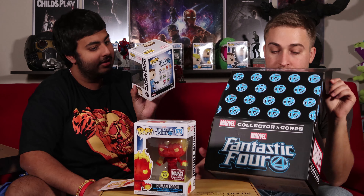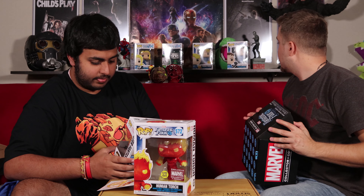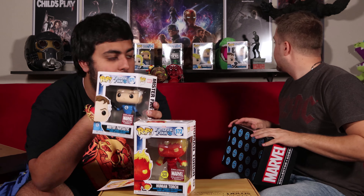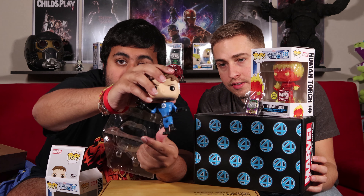It's Mr. Fantastic — the stretchy guy! It's another Mr. Fantastic, which is really cool. It's a different pose — actually, this one is stretched out more than the other one I have. It's an exclusive Marvel Collector's Crate figure. The stretched-out Mr. Fantastic looks awesome!